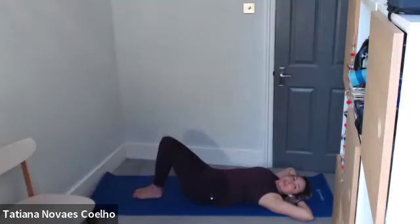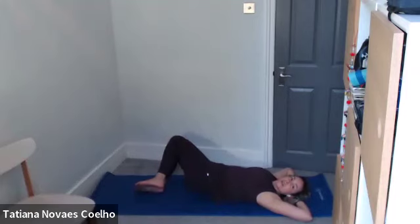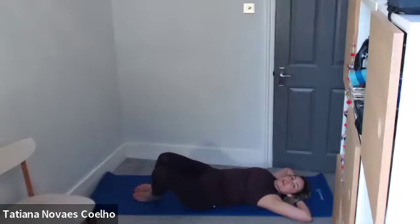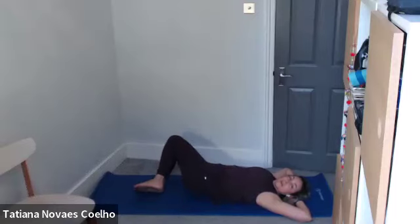Now we're going into hip rolls — send the knees to one side into a stretch, and back to center. Send it to the other side as you inhale, and center. Try to keep the shoulders and elbows on the ground. Only go as far as it allows, really creating that spiral. Continuing for six hip rolls, then recover.